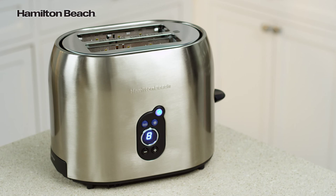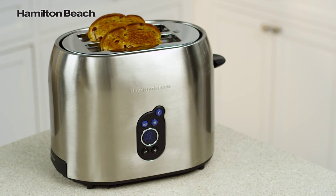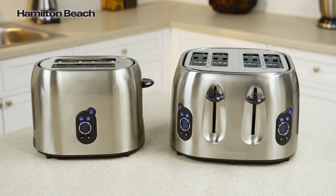For safety, the automatic shut-off turns the toaster off at the end of a cycle even if food gets jammed. A four-slice toaster is also available.